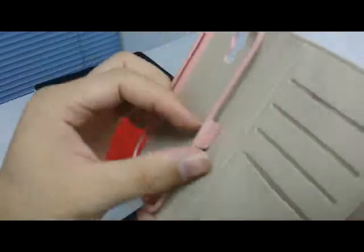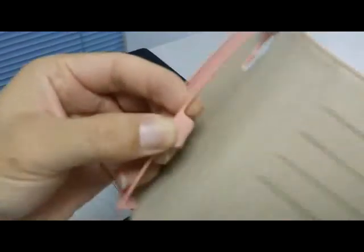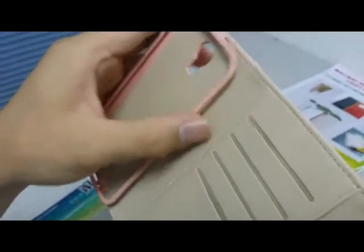You can put your cell phone in from here and inside. This holds your phone, and it's made very perfectly.